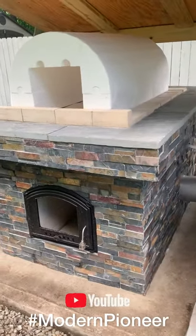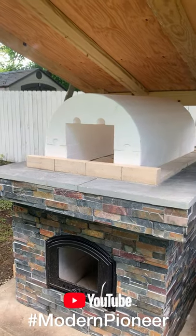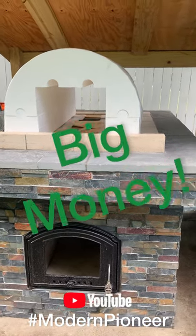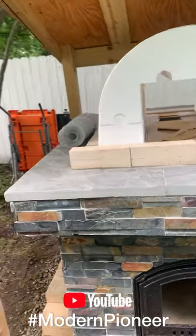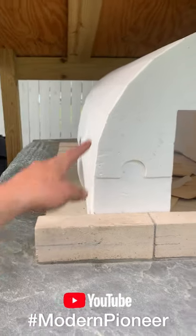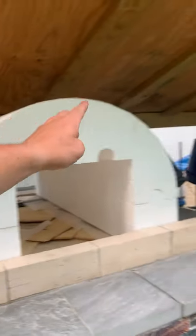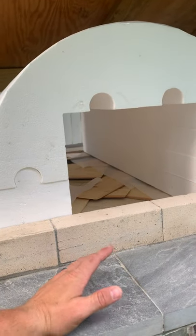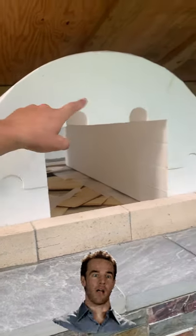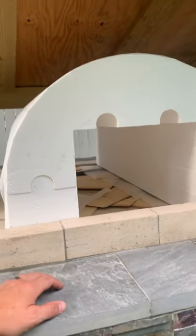I've got everything in place so that tomorrow when I'm ready I can just start putting the bricks over top of my frame. I mentioned earlier in my video series that I had an idea to save some money and be able to reuse this kit that I purchased. The kit is simply the styrofoam mold that you put the bricks over top of. The original instructions say that once you put your bricks over top, let it cure, and then you tear it away. I paid a hundred and eighty dollars for this styrofoam mold, so you can understand the pain it would cause me to just tear it out.